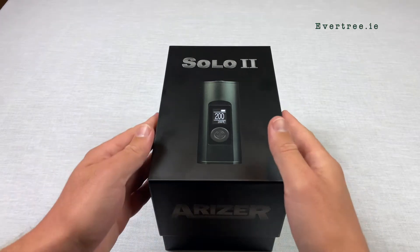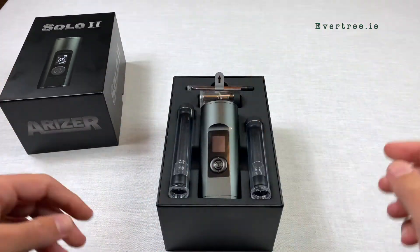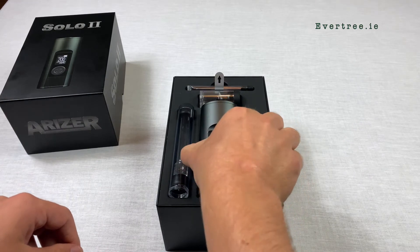Hey guys, this is David from Evertree, Ireland's biggest online herbal vape store. Today I'm showing you one of our best selling products, the Arizer Solo 2.